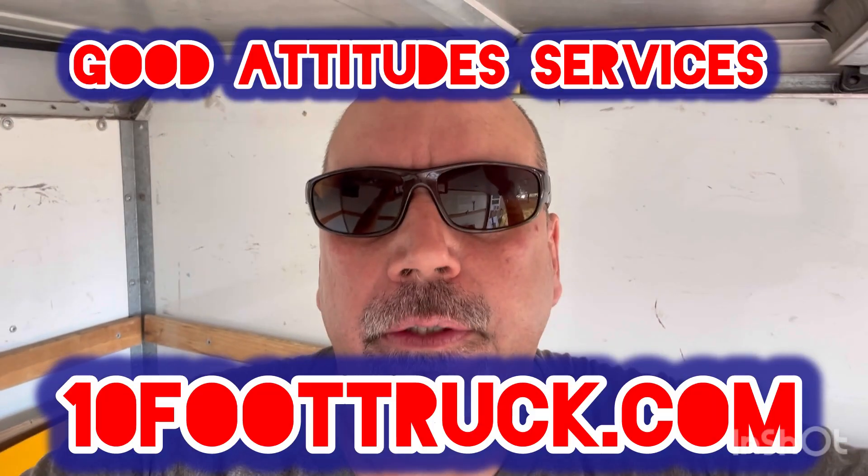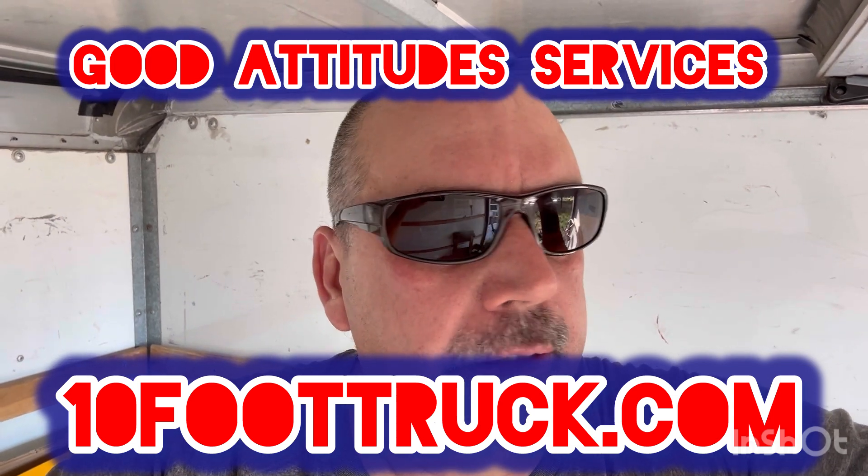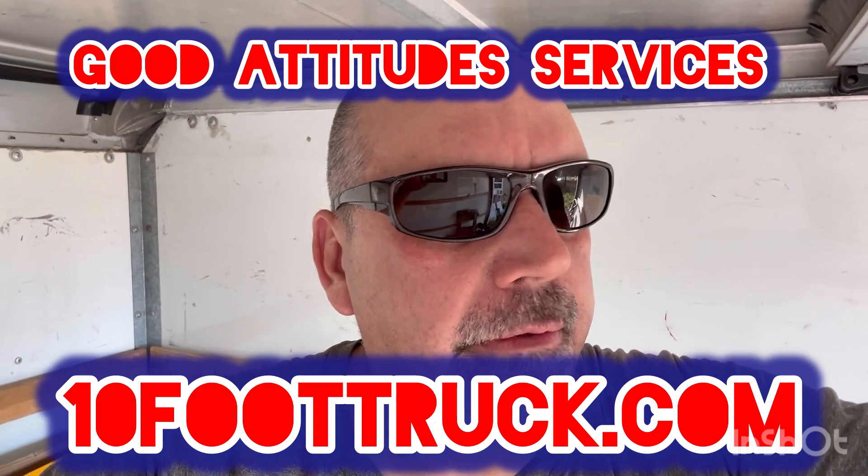Hello, it's Daryl at 10-Foot Truck Good Attitude Services, and it's hot outside — about 100 degrees. I'm in the truck right now. I just got back from a removal.